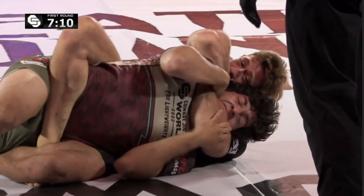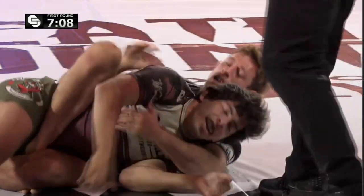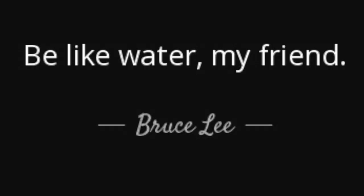Developing strong submission threats is how we create consequences for our opponents, and will ultimately allow us to be like water.